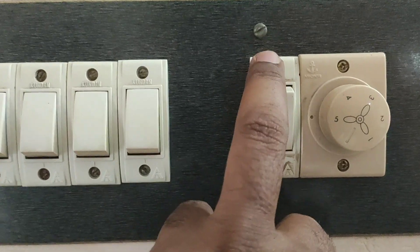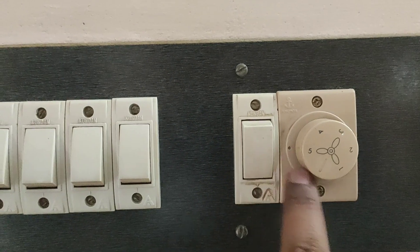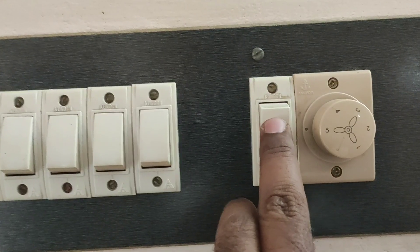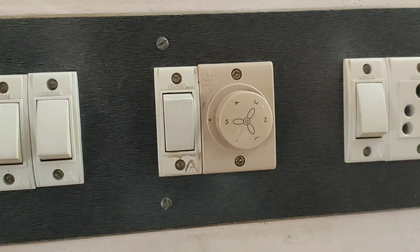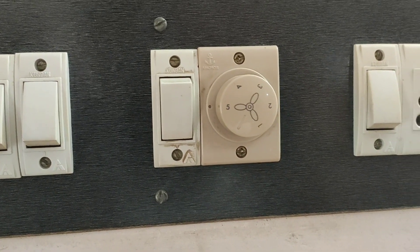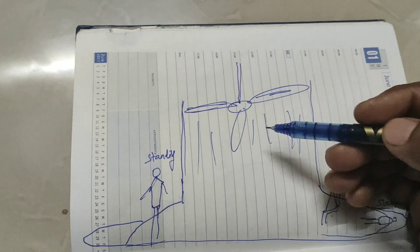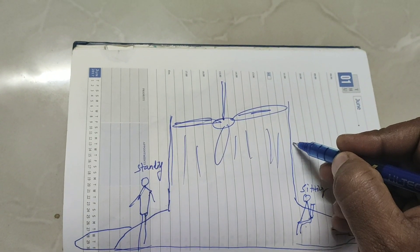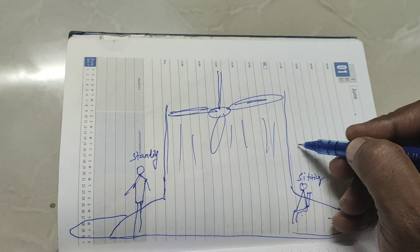Important: you need to disconnect the regular regulator and connect the fan directly to the switch. This is the main important thing while connecting the fan. Now let me show the air flow — up to speed 4, the air flow is like this.